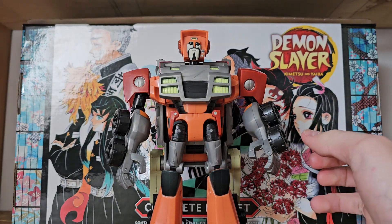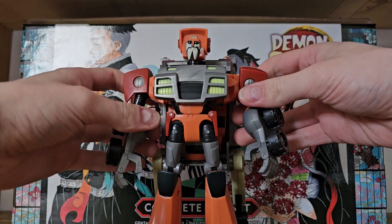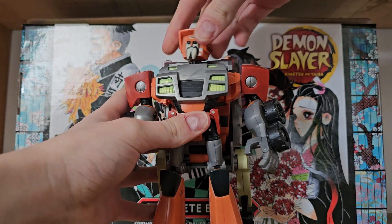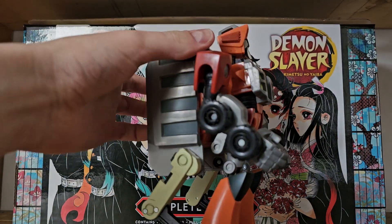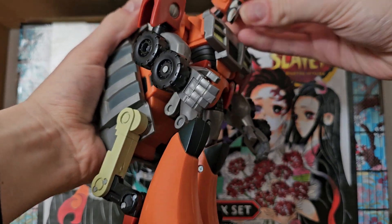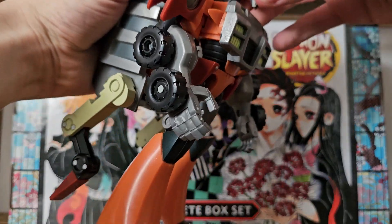For articulation, he's not the most posable, but that was never the main focus of Animated. He does obviously have a head swivel — that's it. Unless you untab the backpack, you can make him look down, but you're not really going to get much use out of that.